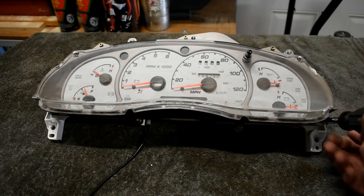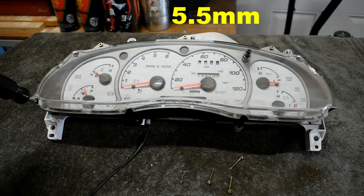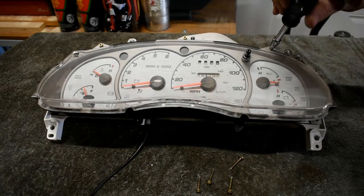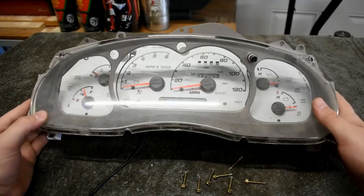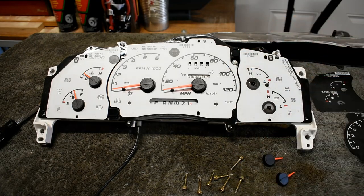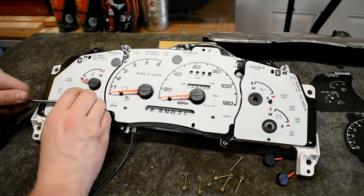Now for the fun stuff. Remove the seven 5.5mm bolts that hold the cluster cover in place. Now would be a good time to clean the inside of this cover if it is quite dusty like this one. Here comes the careful bit — gently pry off the gauge dials from the cluster face. I found that using a trim removal tool helps greatly.